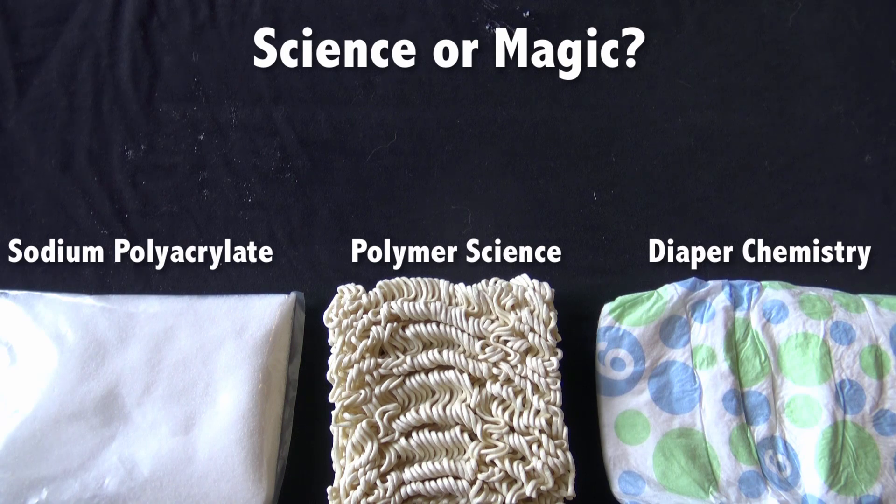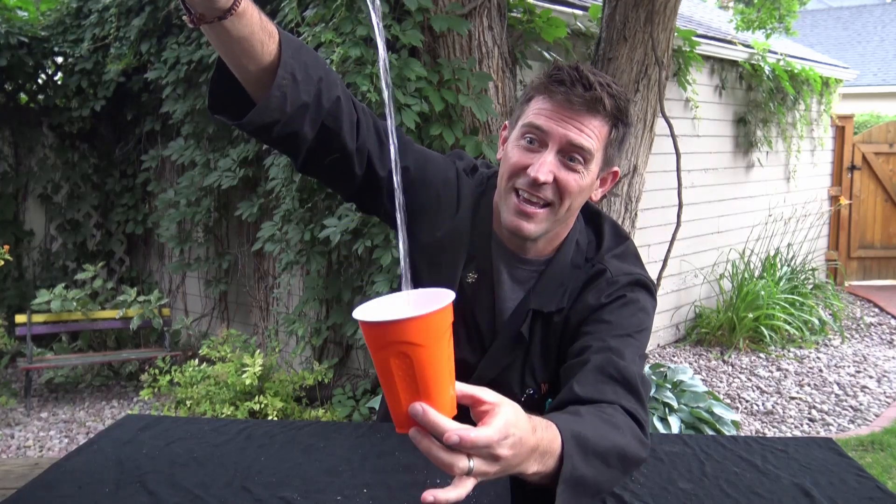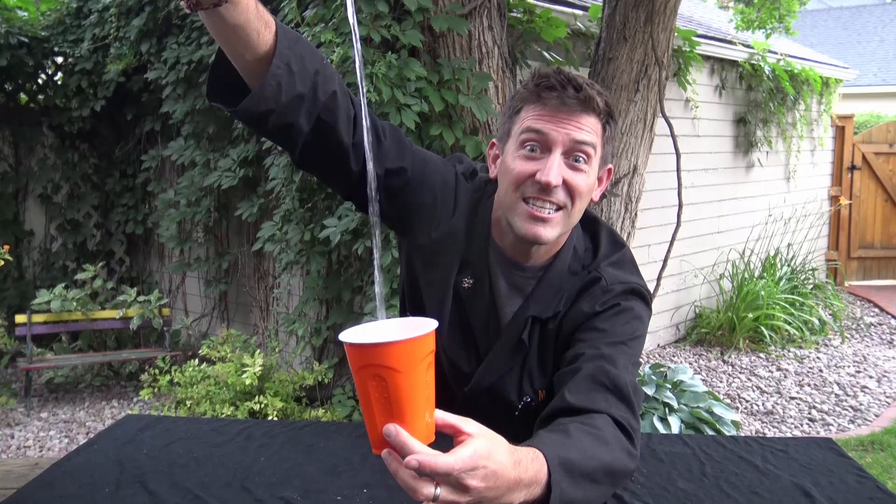Well, it's science, of course. So there you go — if you've ever wondered how to make water disappear, at least the scientific way, now you know. And if you've ever wondered how diapers work, now you know as well. And again, it's not magic — it's science.